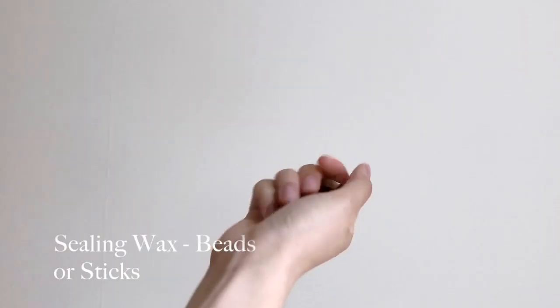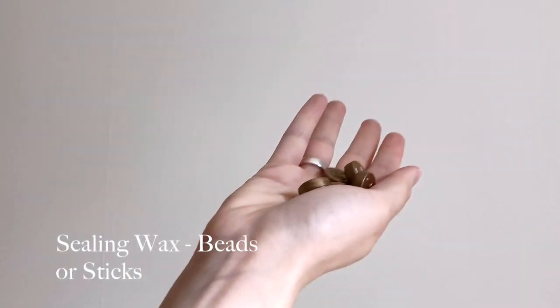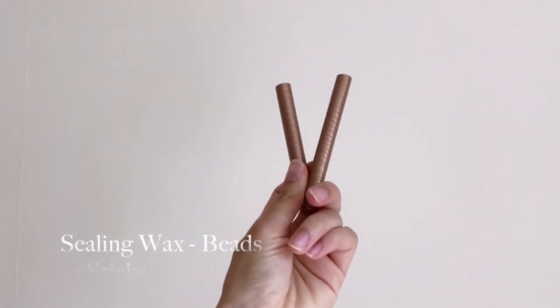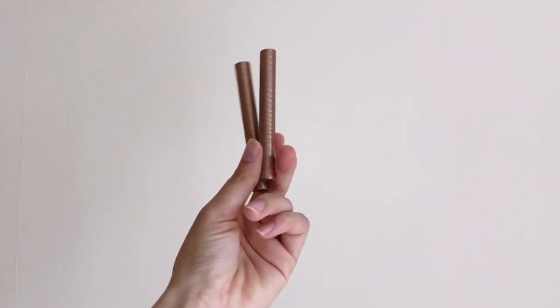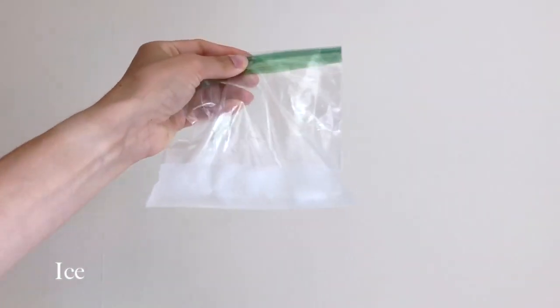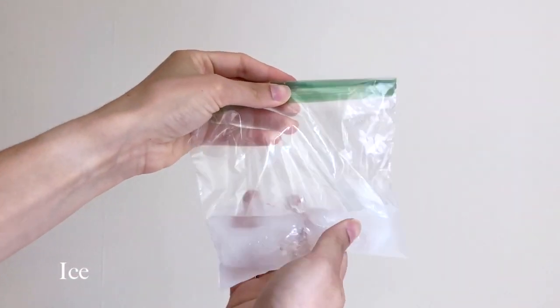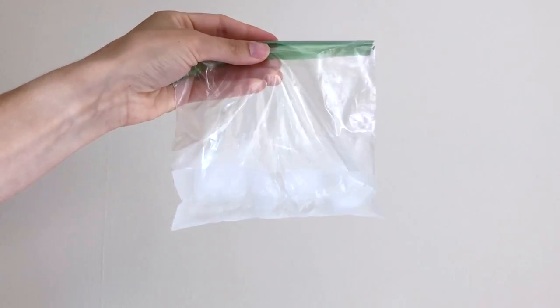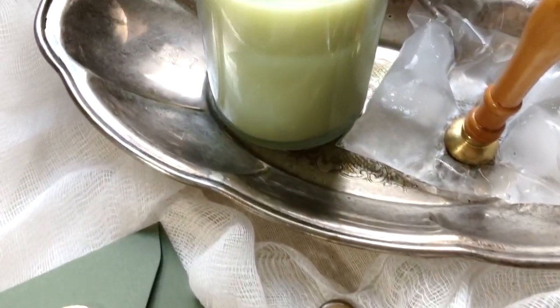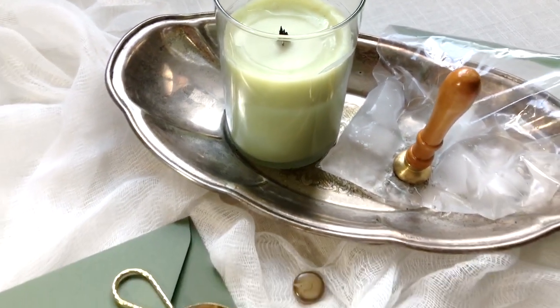You'll need some wax, of course. I'm using wax seal beads specifically designed for this method, but you can also use sealing wax sticks like what you'd put in a glue gun — just trim them down. You'll need a candle to heat up the wax, and some ice. I like to put a little bit of water in the bag so that my seal can get chilled really quickly.